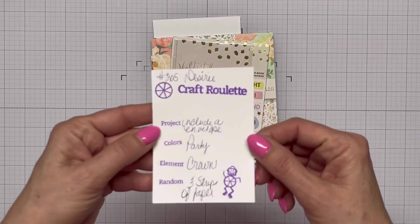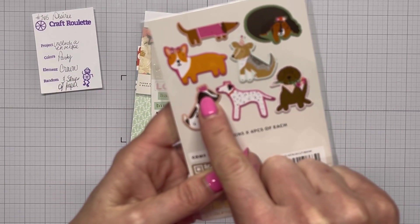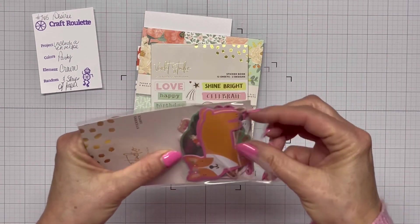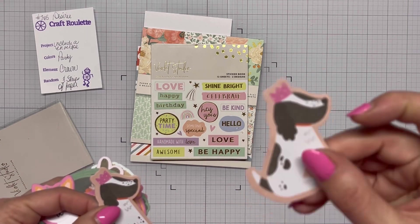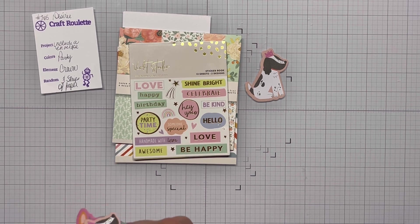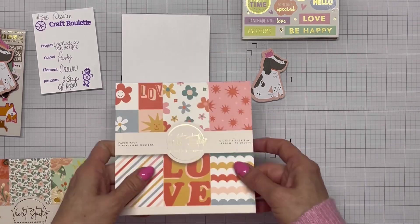Hello everyone, welcome! It's Shanna. Today we're playing along with Craft Roulette, episode 205. One of the elements we need is a crown on our card. I really didn't think I had a single thing in my craft room with a crown, but I actually found two things — a sticker and a little dog ephemera with a crown. The other elements are: you must include an envelope, your colors are party, a crown, and three strips of paper.